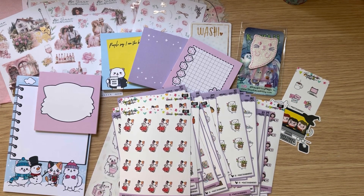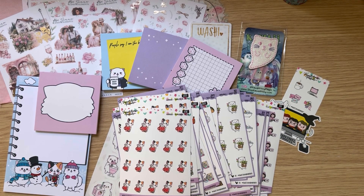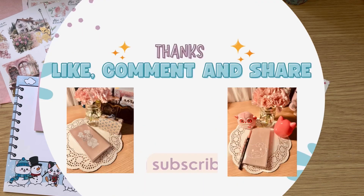That's gonna be it for me — I hope you guys have been enjoying my videos. If you have, please don't forget to like, share, comment, and subscribe, and I'll see you guys on the next one!